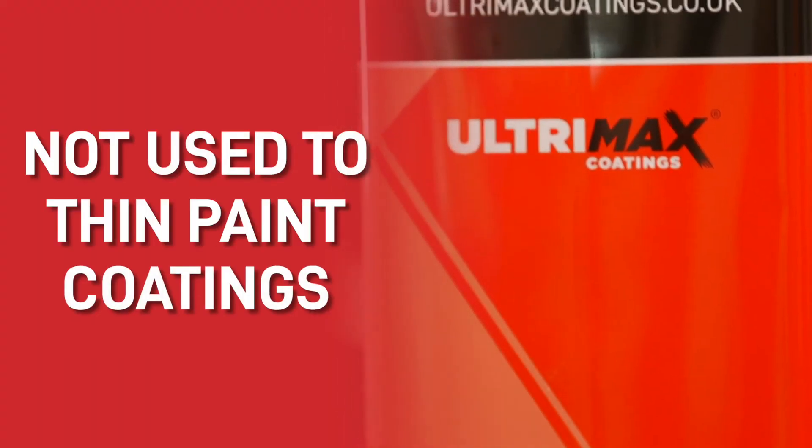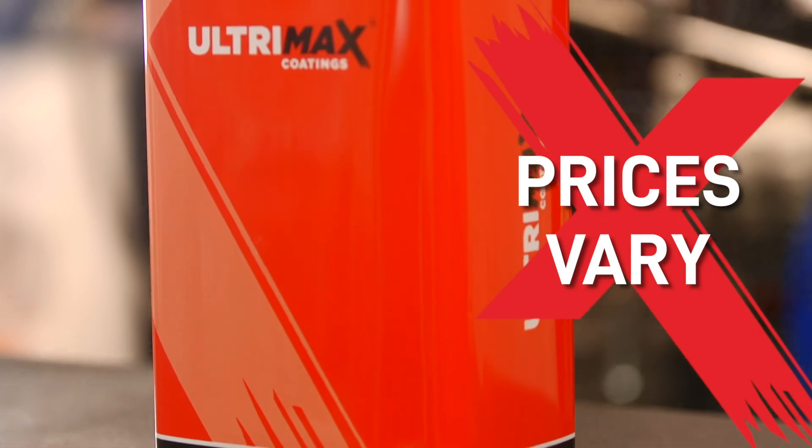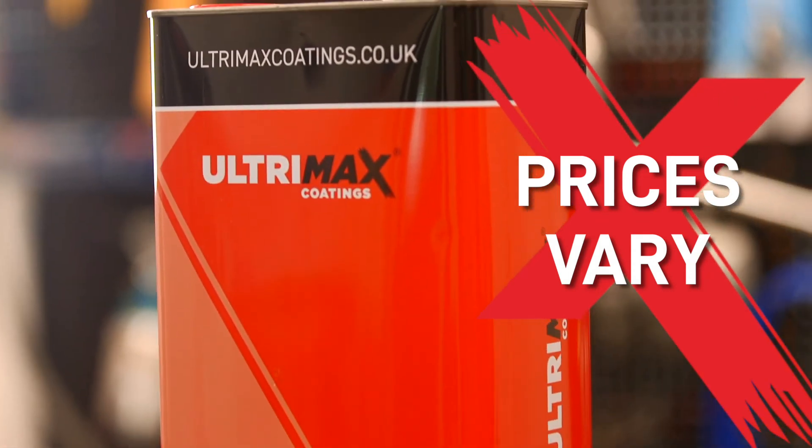The important thing to understand with Standard Thinners is to not use this product to thin paint coatings, because it will cause a lot of problems further down the line and could create a poor finish. Also note that the price of this product will vary depending on the availability of the waste streams.